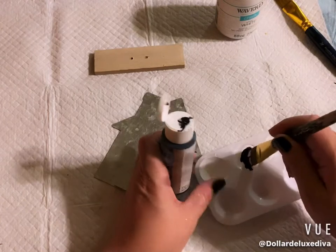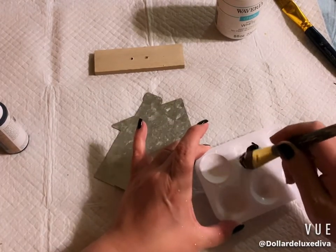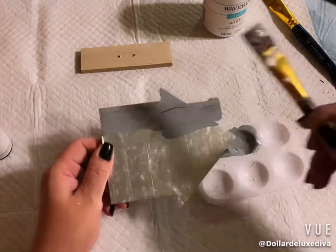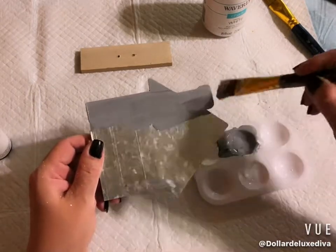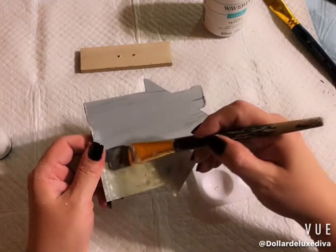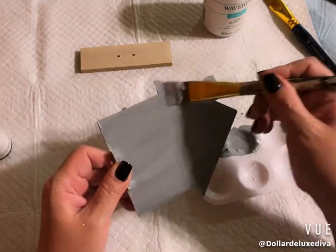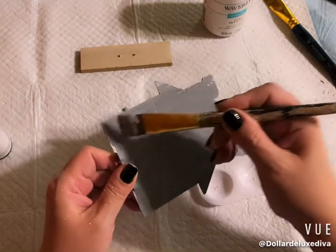Since I'm out of gray paint, I'm going to mix a couple of drops of black paint with white to make my own gray shade. Whatever shade this comes out to, that's what we're going with. The color came out close to what was already on the house — the purpose is just to tone down the shine from the galvanized look and make it more matte.